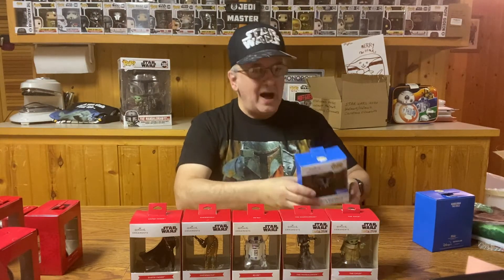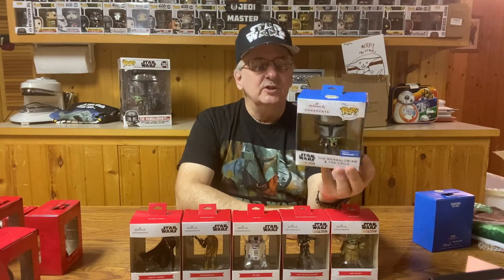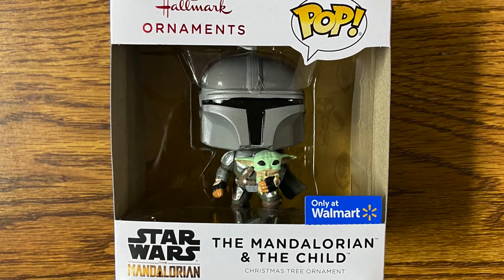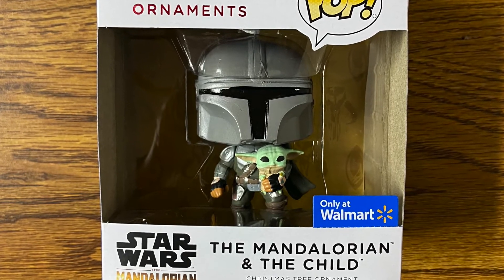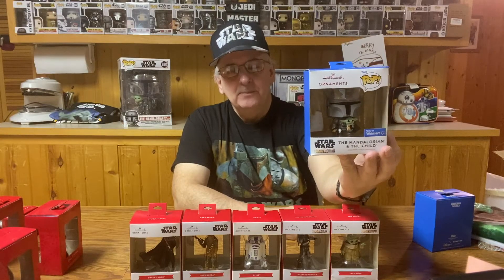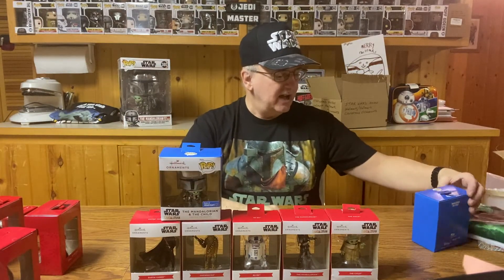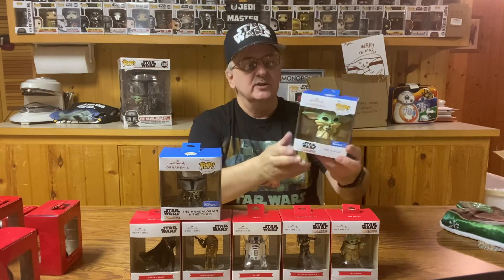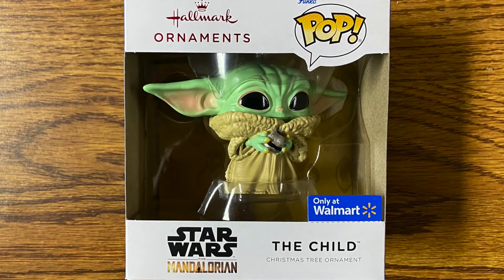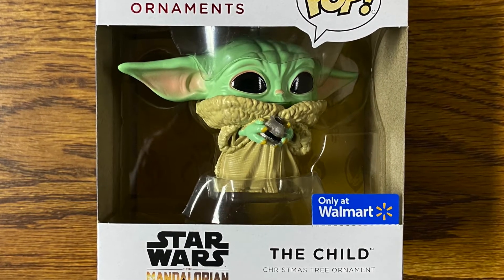This year Funko Pop came out with Holiday Ornaments. We have the Mandalorian and the Child — this is a Walmart exclusive, and I thought it was pretty cool. The other one I saw, also exclusive to Walmart, is just the Child, and here he's got the little ball from the stick shift and the razor crest.